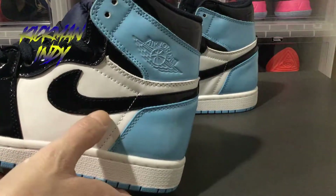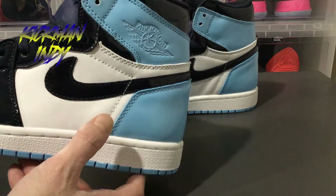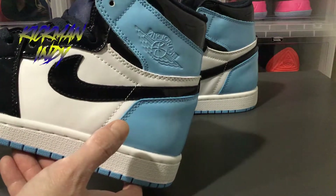I picked these up from the guys over at kicksnuts.cn — that's kicksnuts.cn. You can pick up yours there as well. Let them know Kickman Indy sent you.